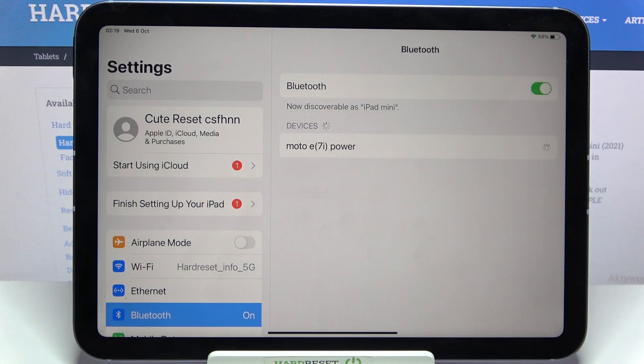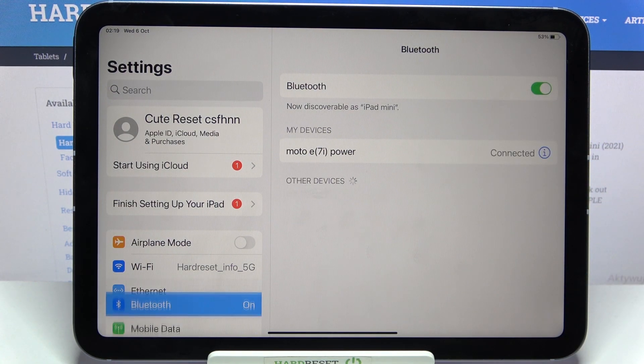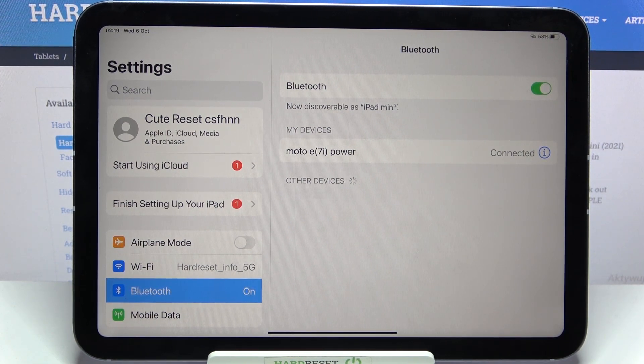Select Pair and wait for the other device to accept your connection request. As you can see, my devices were successfully connected.